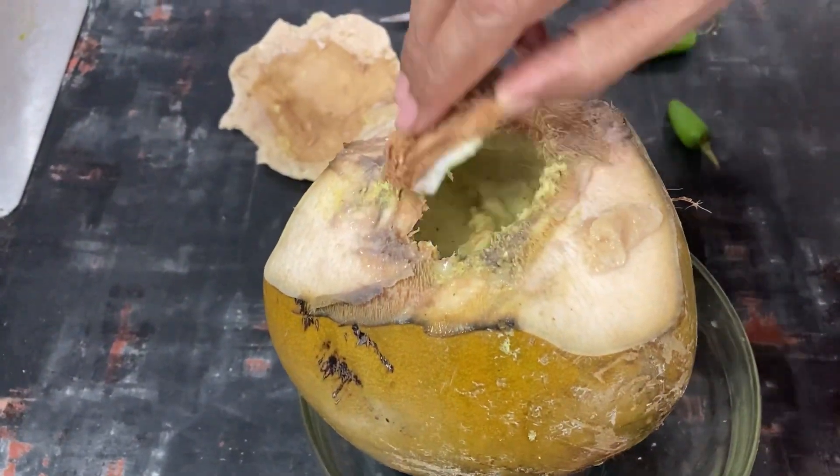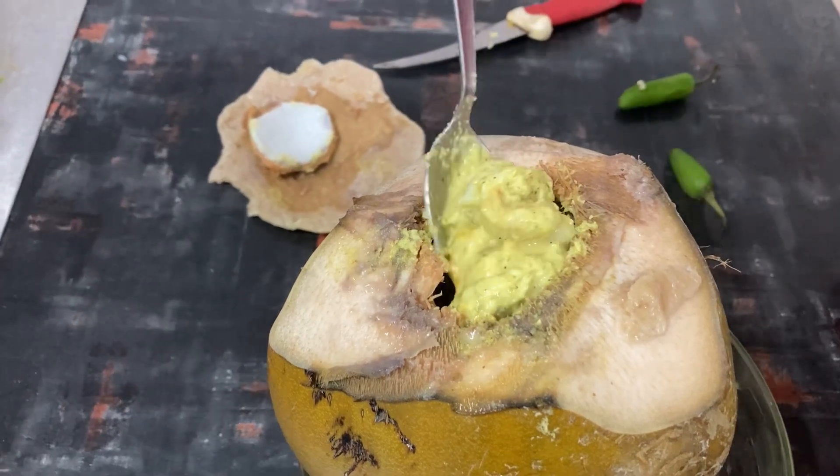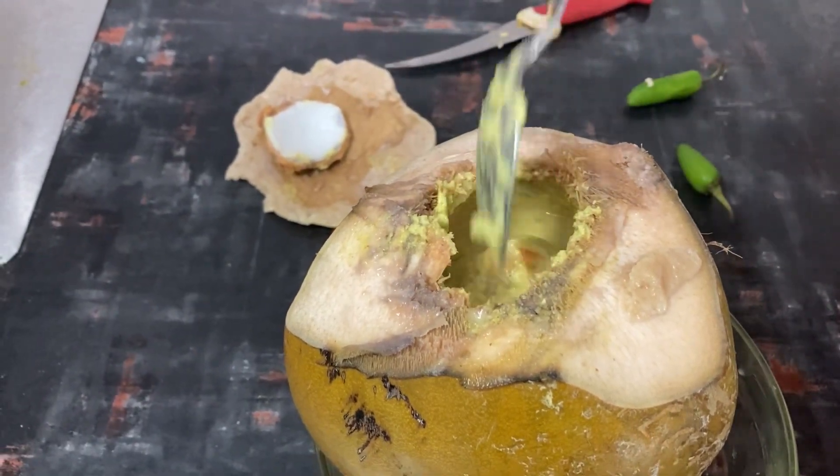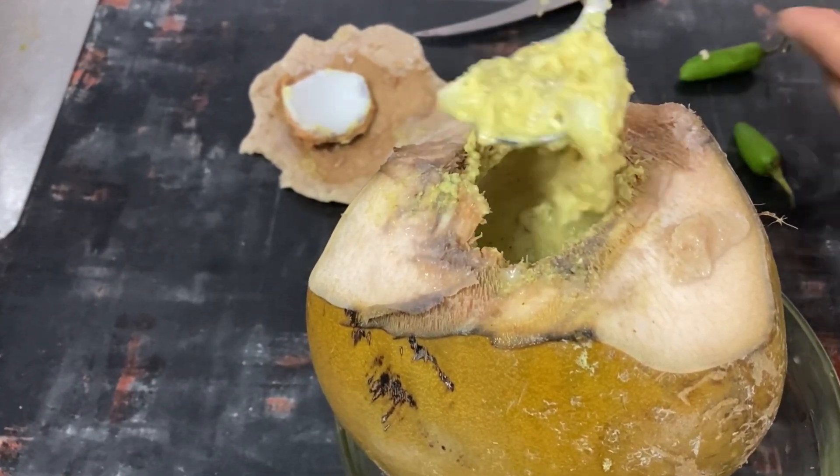Welcome to Kannaise World. Friends, this is a white top sinker — a famous thing in Bengal. How do you do this? Let's look at the details.